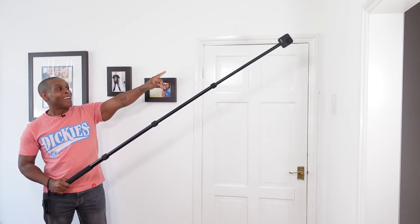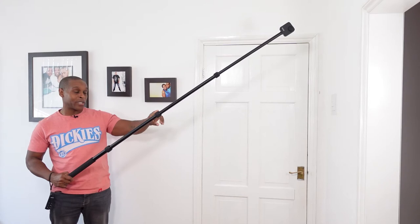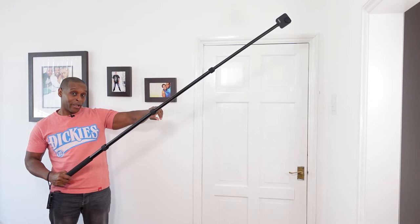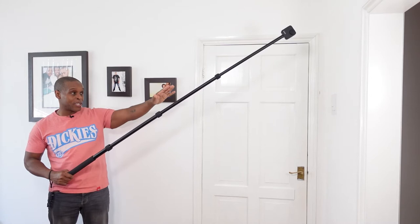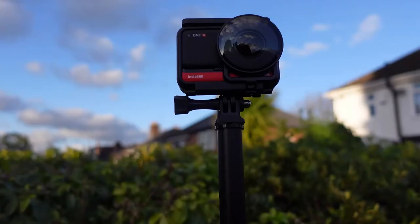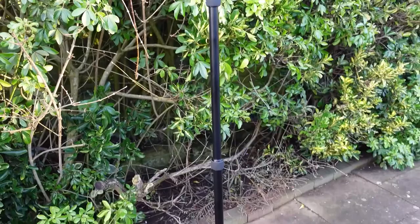With my GoPro Hero Max at the very top, there is virtually no wobble. Please bear in mind that because this uses a twist-lock system on each section, please tighten these really tight. If one of these is just slightly loose, there will be a wobble at that particular point. But when all three are tight, there's virtually no wobble in this. The weight of this particular boom pole, without any camera on top, weighs 450 grams.